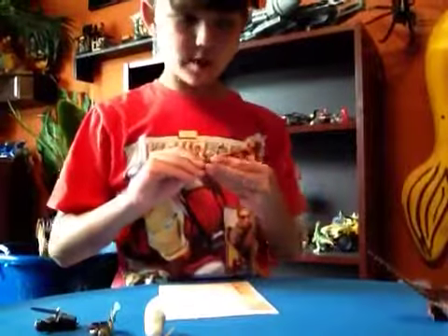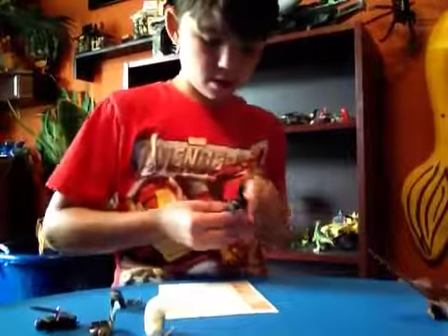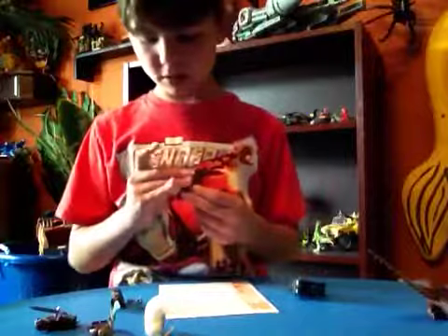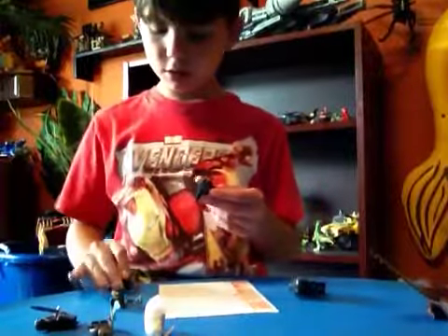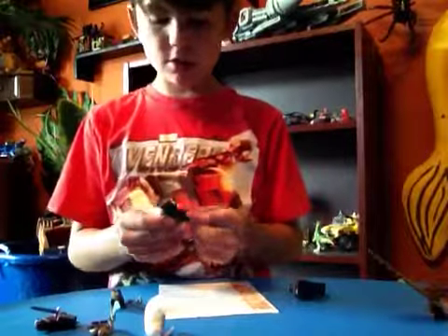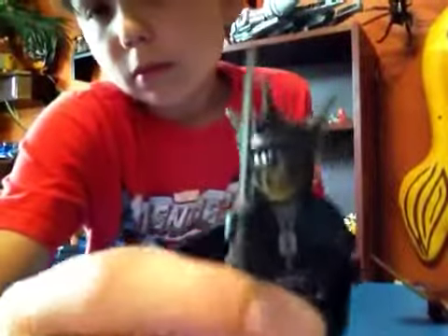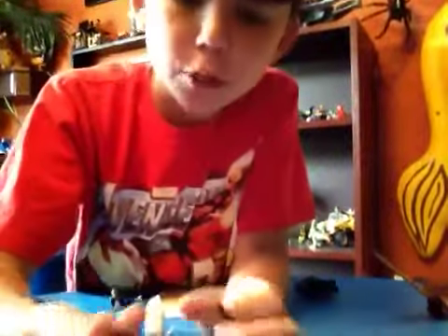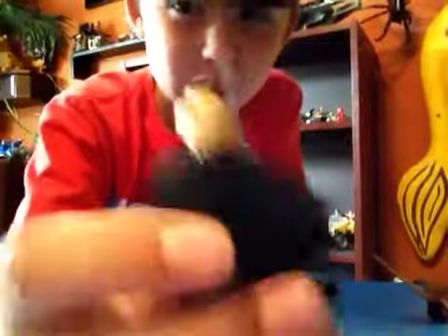Next up is the Eye of Sauron. His helmet pieces are like rubbery. Here's the Eye of Sauron, and here's his face. He has no eyes — I'm pretty sure in the movie he can see through that thing.